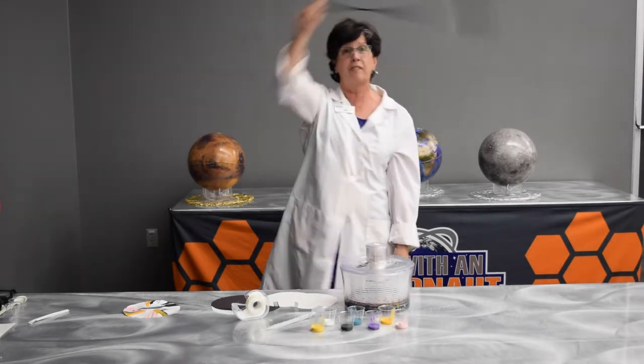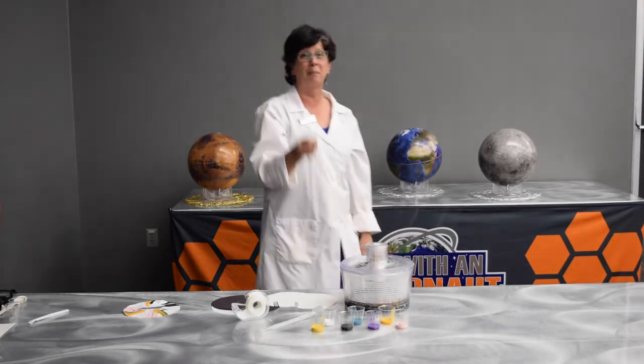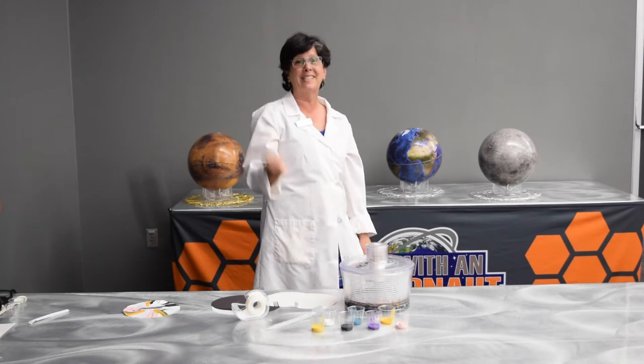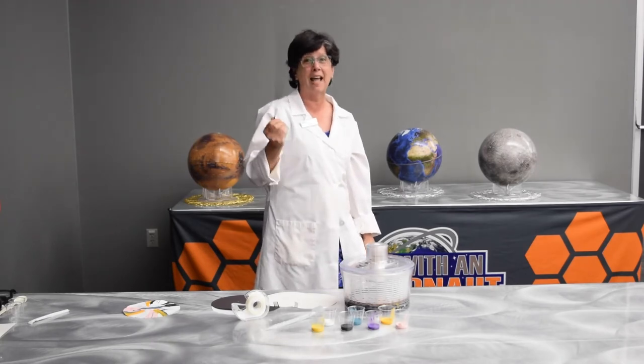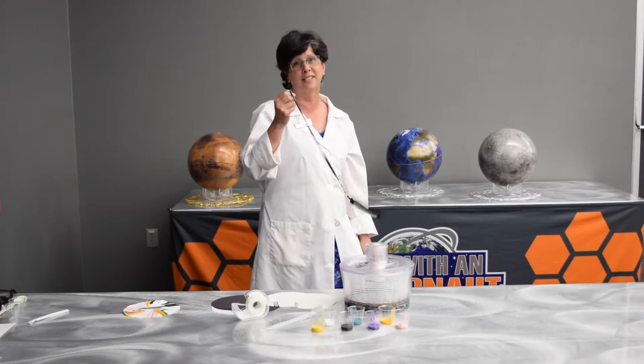When I get this going fast enough, it doesn't fall anymore. When I was a kid, I used to do that with a bucket of water — you could have the water and it stays in the pail. It doesn't fall out until you go slow, and then Earth's gravity is going to take over again.